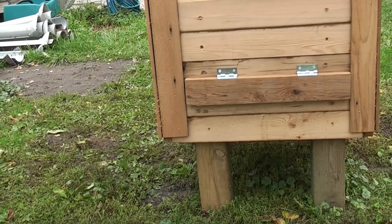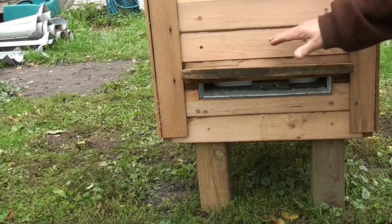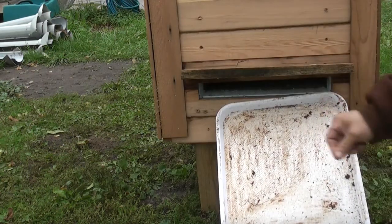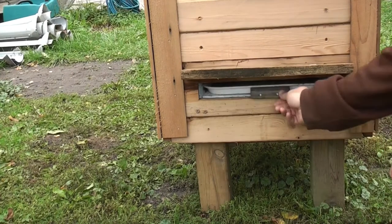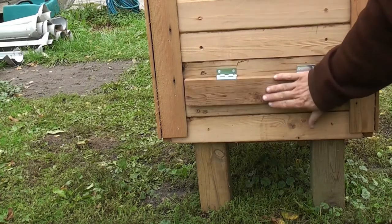On the back of the hive I have a cleanout, which is right here. Below a screened board I have a cafeteria tray, which I'll put diatomaceous earth on. We get a lot of hive beetles in our area, so this is a good way to catch some of them. I generally use two or three different ways of catching hive beetles but this is one of them. It also catches any of the junk so you can clean out the hive without going into it. I'll also put some insulation in here in the wintertime just to close that up and make it airtight.